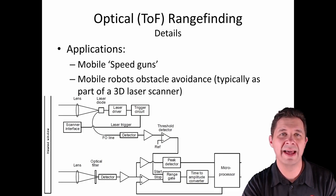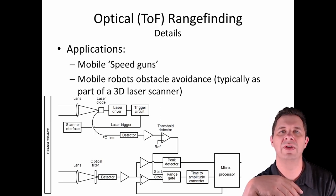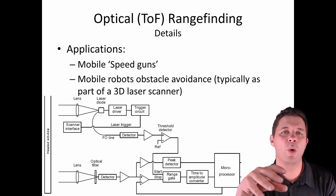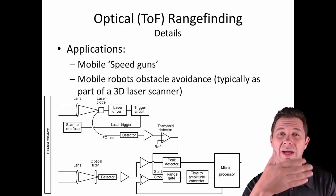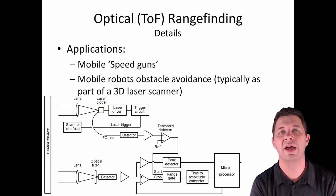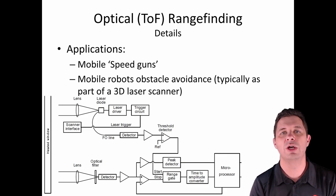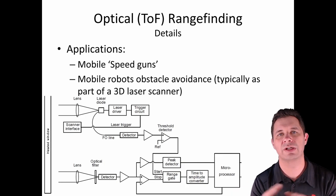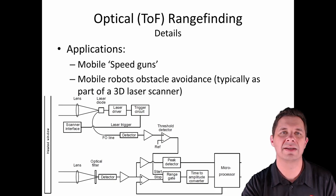There are lots of different applications for LiDAR — for example, mobile speed guns that police use to measure vehicle speed, mobile robots doing obstacle avoidance, mapping and survey work, topographical mapping from drones, measuring building dimensions, scanning building facades, and creating 3D reconstructions and models of buildings. So lots of different places LiDARs can be used.